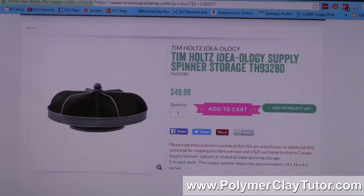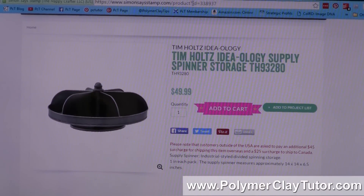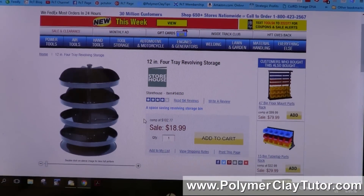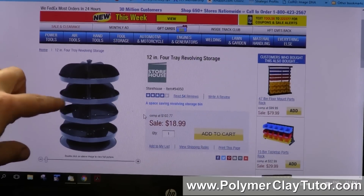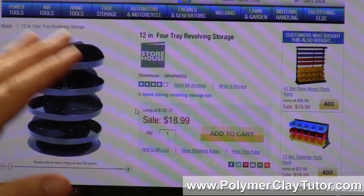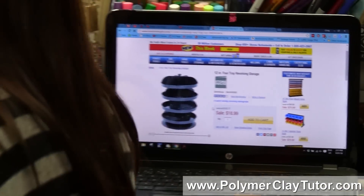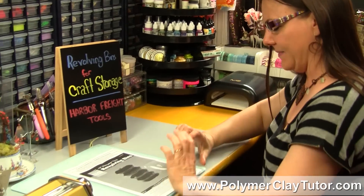Then around Christmas time, I started shopping around. I was at Harbor Freight Tools, looking for some other tools, and I came across this unit here. In fact right now it's on sale for like under $20. When I saw that I thought, I have to have that. So I ordered it and it came in a box that was about this size and a little bit thicker.